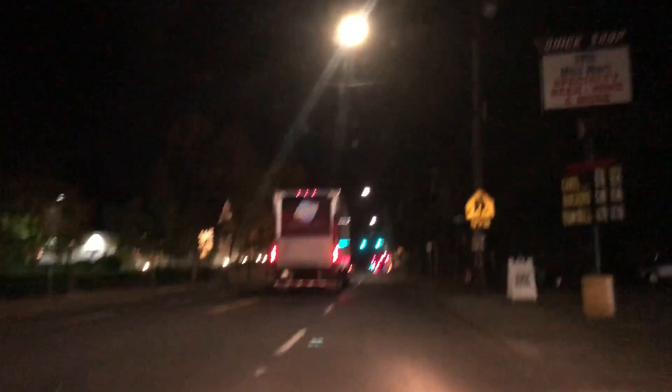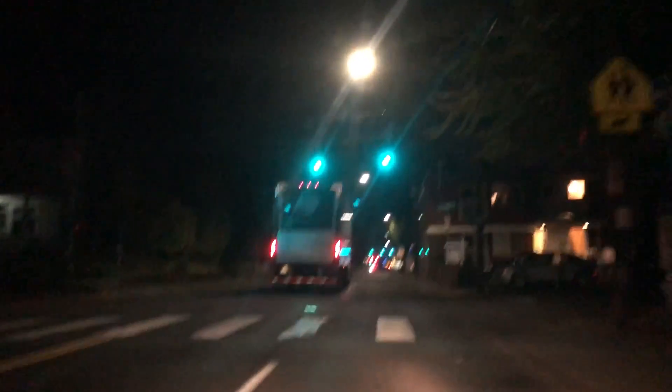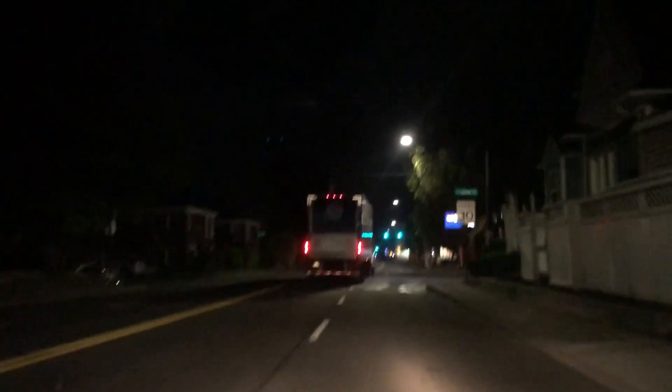I was following that truck and I just ran a red light because I didn't see the light — he was actually covering it, and he went through the red light as well. So that's what I get for following that guy. Oh well, that doesn't happen too often — caught on video anyway.